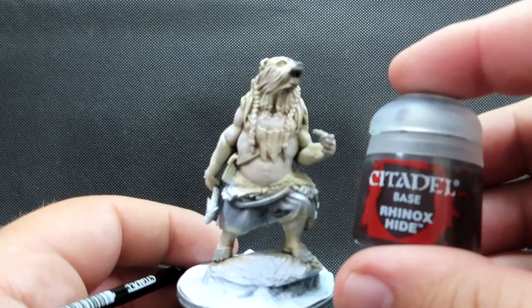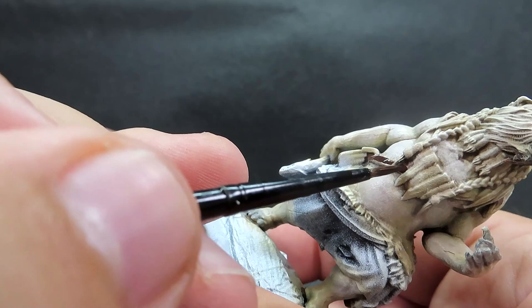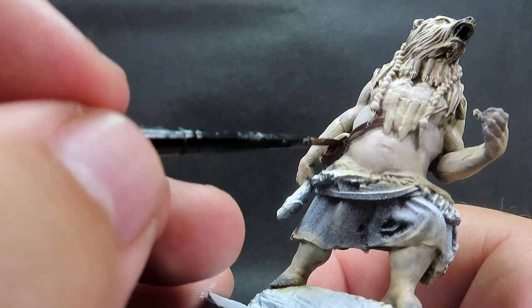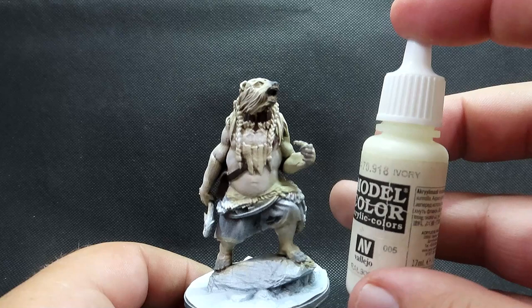Now that the fur is all painted up, we're coming in with rhinox hide to paint up his pack and his belt that goes across his body. Be very careful when painting since he's got fur coming down from him too — practice your brush control, switch to a smaller brush if needed. Just give it a good overall coat and make sure you follow that strap all the way across the back.